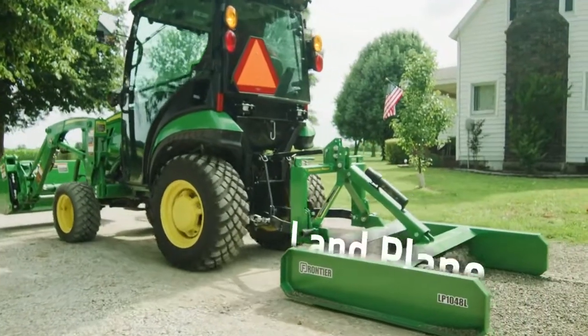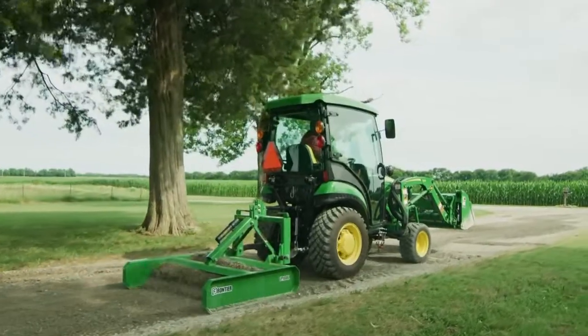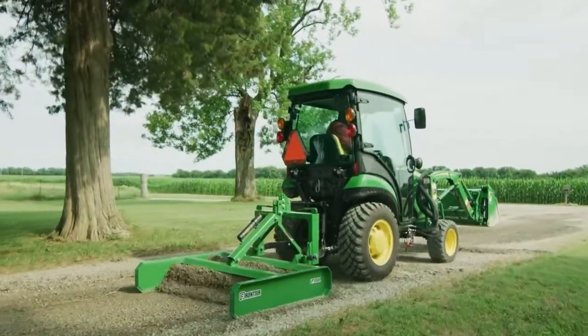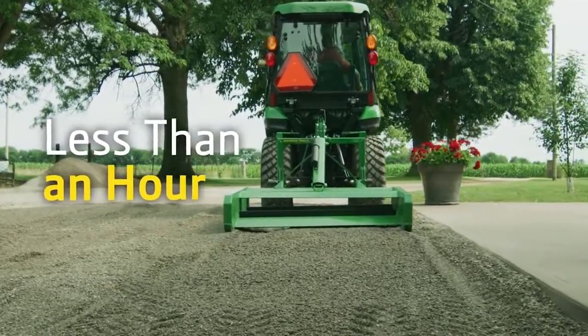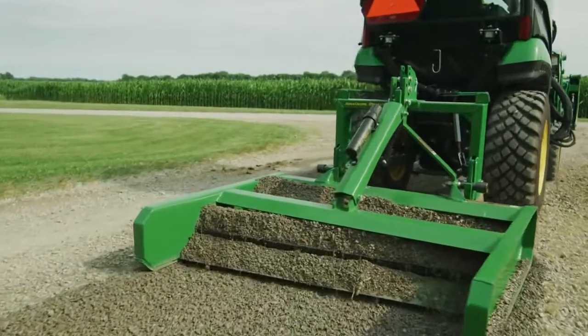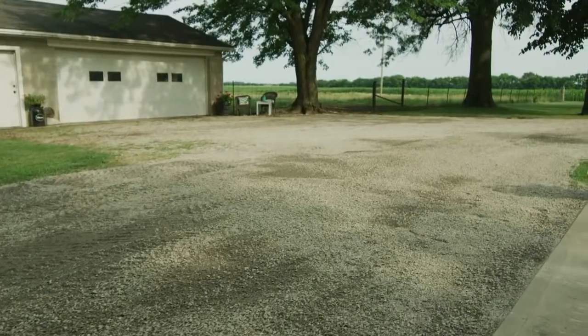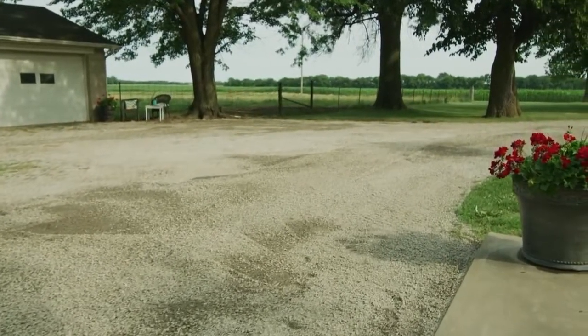Finally, Jermaine switches to the land plane, also known as a driveway leveler, and will smooth new gravel from the porch area all the way to the end of the drive. In less than an hour, he's brought the driveway surface up level with the porch, spread gravel all along the length of the drive, and created a smooth level surface that will serve the landowner's family well for a good long time.